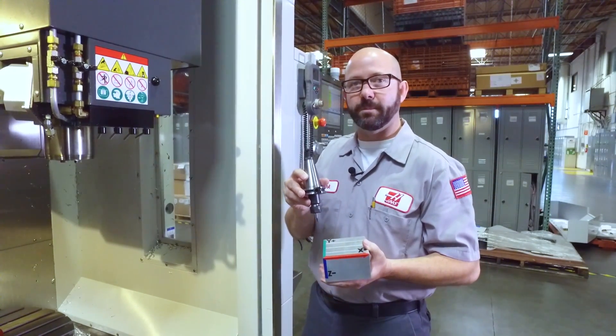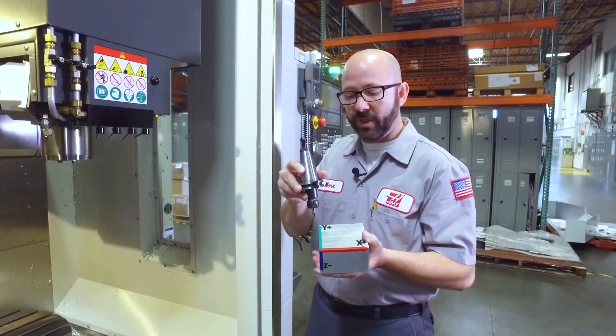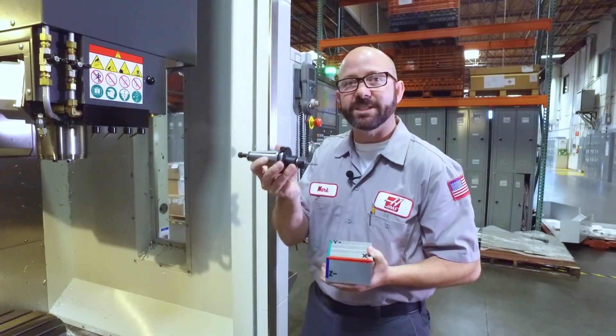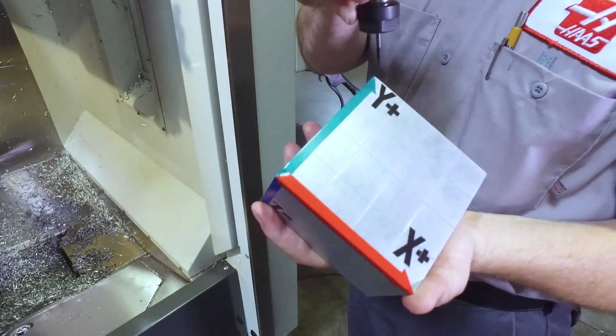To program this with a CAM system, you would need thousands of lines of code to simultaneously move the X, Y, and Z axes at the same time to keep the tip of my tool at the correct location on the part at all times.